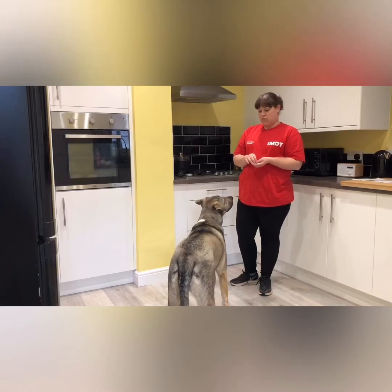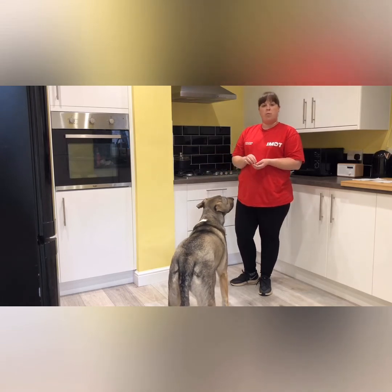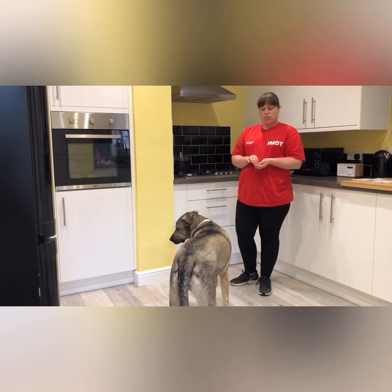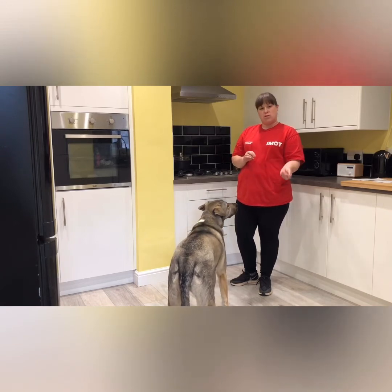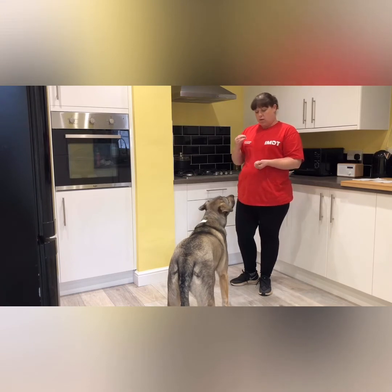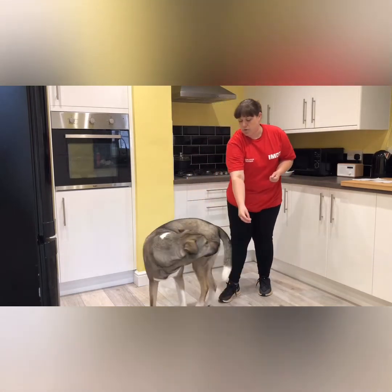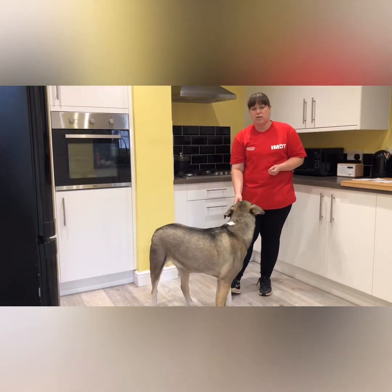Step two: putting a word to the action. We don't want to be luring the dog with a hand forever — we want to say the word 'spin' and have the dog do the action. Same as before, get some treats in your left hand, take one out in your right. Before you present it to the dog, say the word 'spin', put it in front of the dog's nose, lure the dog around, back to the front, good and give them the treat.